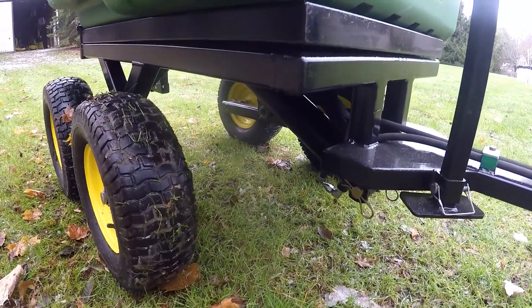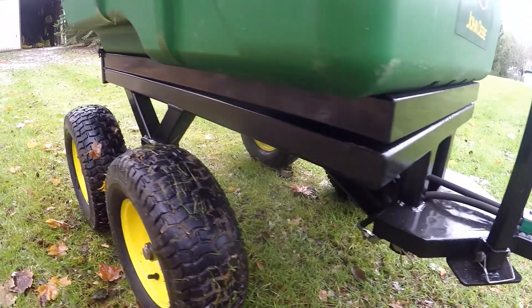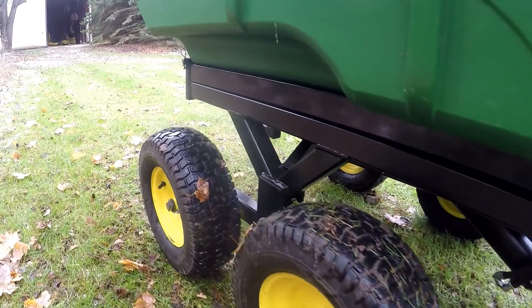So basically I cut out the old stuff and tried to reuse most of what I had. This is the axle.